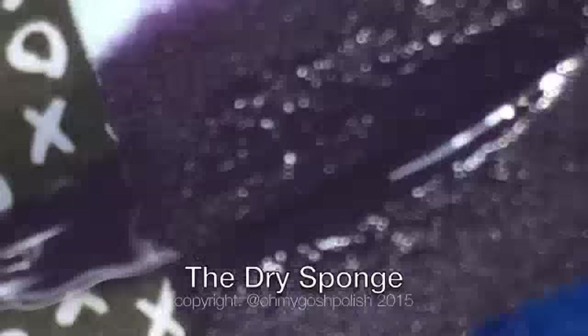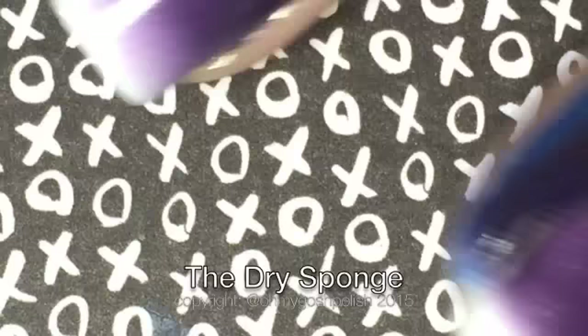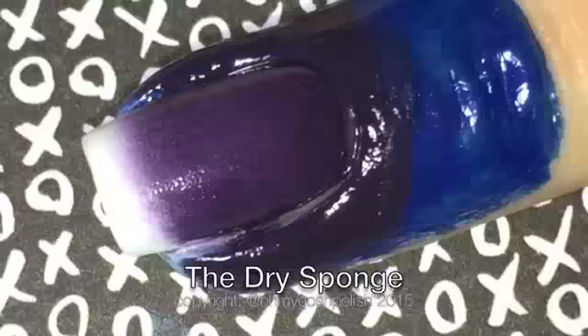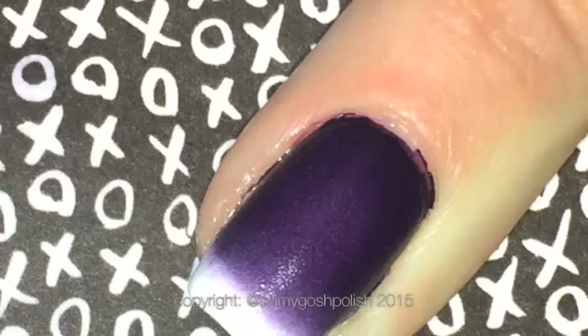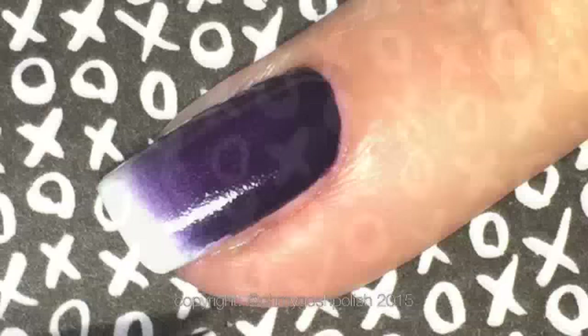That's the first coat with the dry sponge, and I don't believe it's as good as the first coat with the wet sponge. This is the second coat and I really believe it requires a third coat because it's not as good as the two coats I did with the wet sponge. After the third coat, it basically matches the one with the wet sponge, which only needed two coats. In conclusion, a damp sponge will give you a better gradient than a dry sponge. I was on the fence before, but now I am absolutely a damp sponge girl.